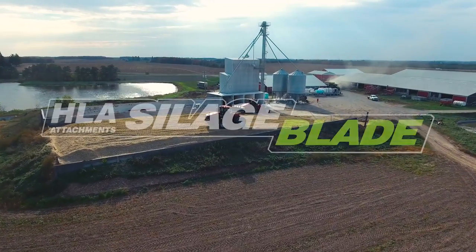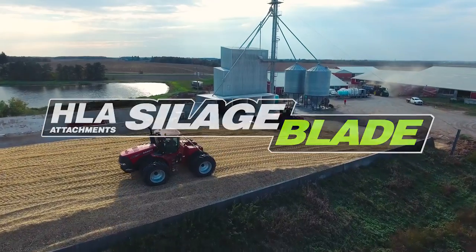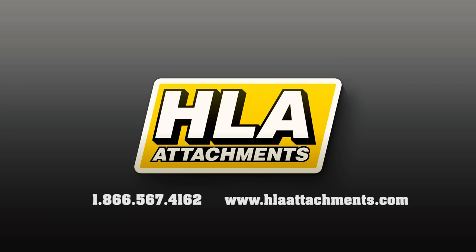Streamline your harvest with a heavy-duty silage blade from HLA Attachments and get the job done right. For more information about HLA Attachments, visit us at www.hlaattachments.com or call us at 1-866-567-4162.